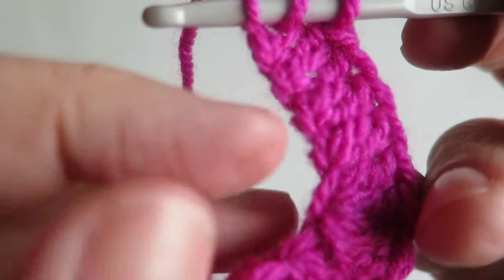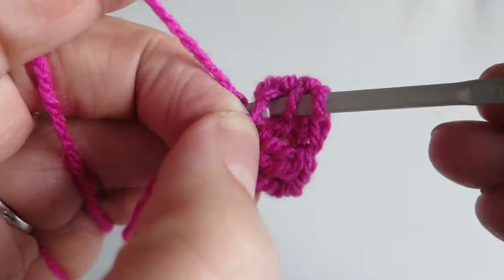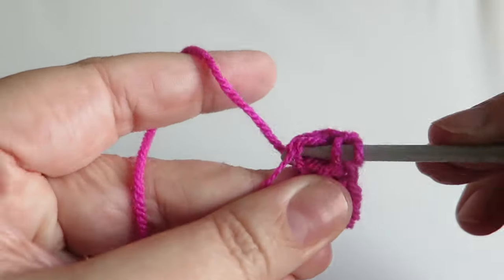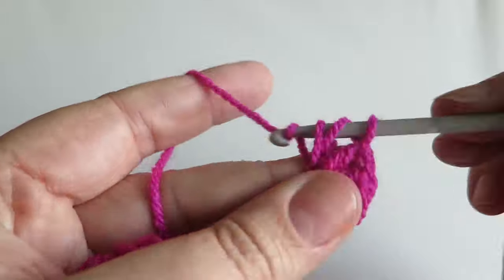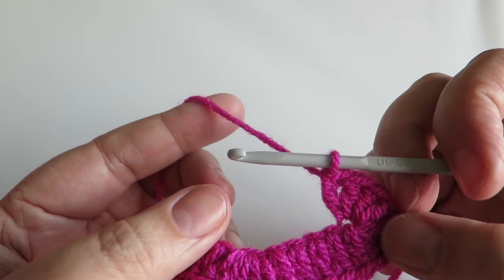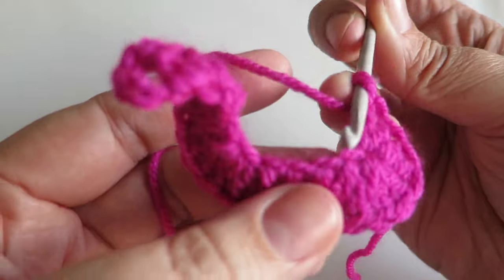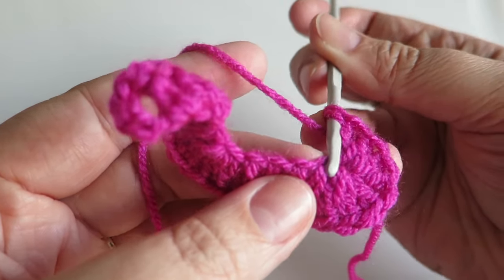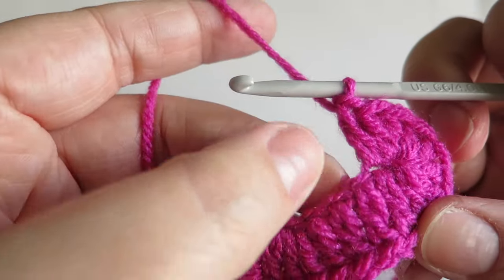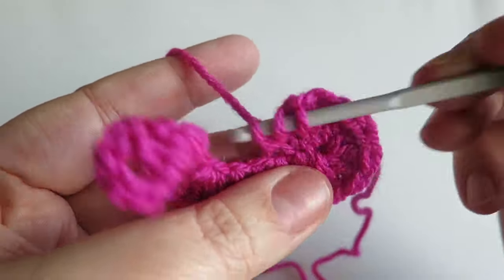Into that last chain we're going to work seven trebles, and that's going to bring us back round to start working into the back part of the chain. Then we're going to work one treble into the next two stitches, working into those back loops. You'll see there is the bottom of the chain, so you might want to just use the hook part just to hook down and then get your hook into that stitch. It's a little bit fiddly if you've not done it before, but use the tip of your hook to get it in there — that makes it easier.